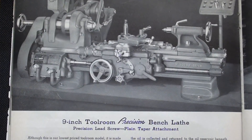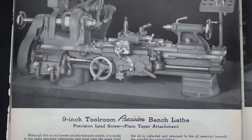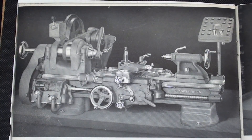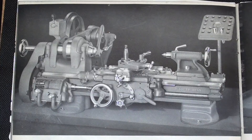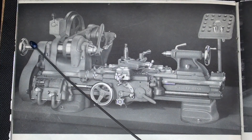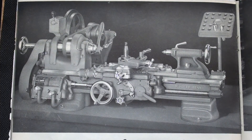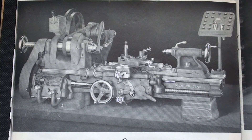If you had really deep pockets, you could buy the 9-inch tool room precision bench lathe — it's got all the bells and whistles, but I'm sure it costs plenty. You can see the differences between this and the Model A: it has a collet attachment, there's the drawbar, and a set of collets — maybe they were extra, I'm not sure. And it also has a taper attachment, a plain taper attachment.